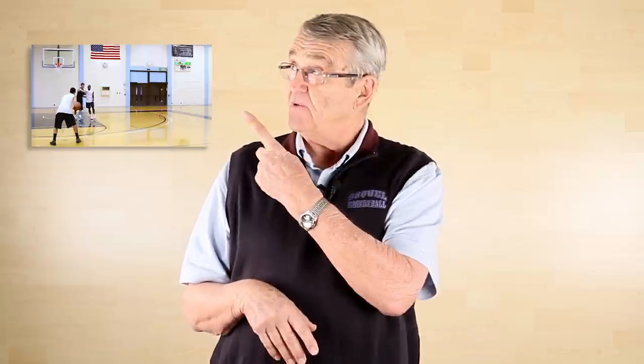So that's the backdoor cut. I want to see you take it to the court and make a couple of blind pigs out of your defenders. Stick around for the comment question in just a second. For more ways to play without the ball and get open scoring opportunities, you can click right up here on this playlist.